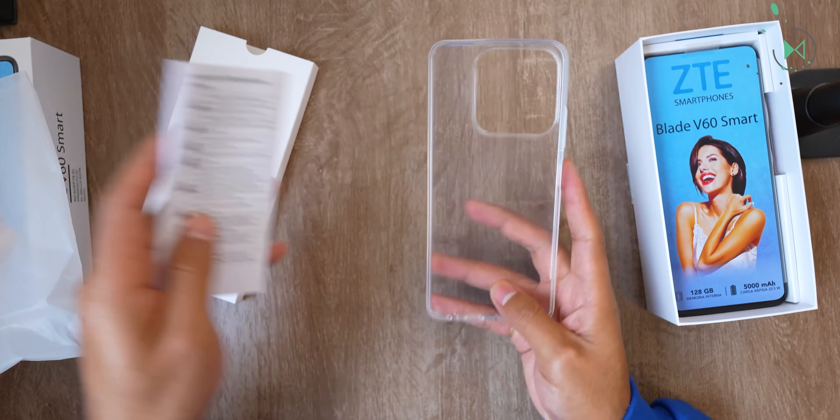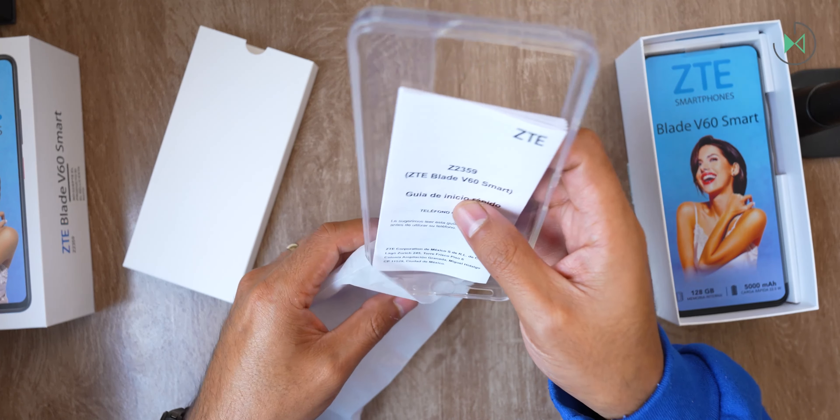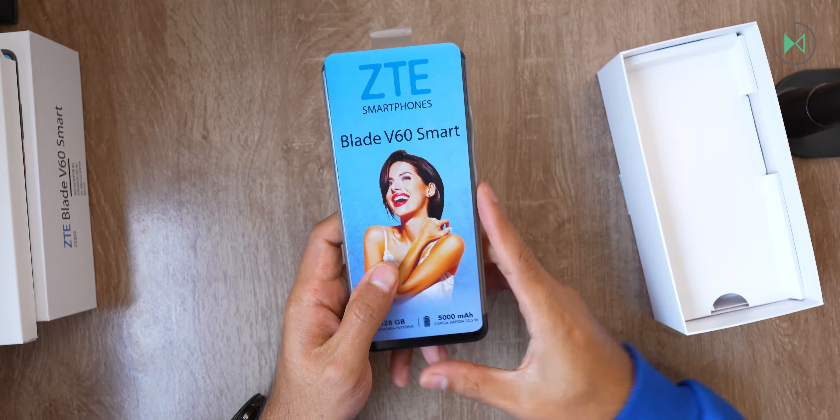It will probably come with a charger included as well so you won't need much. Let's put this back and continue to take a look at the phone — next we get right to the phone itself.